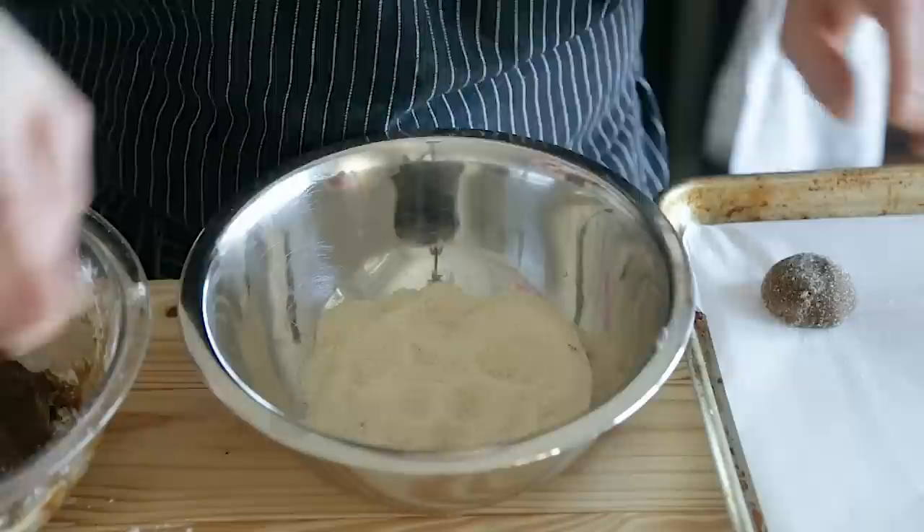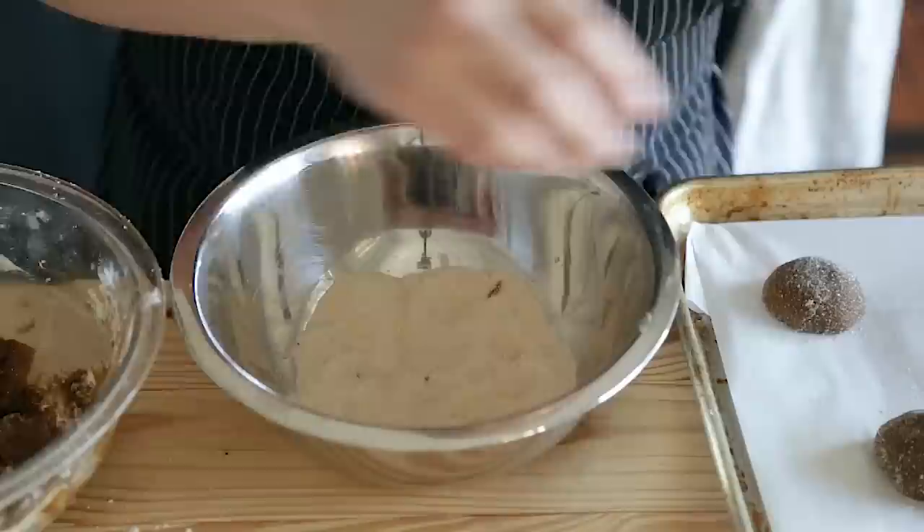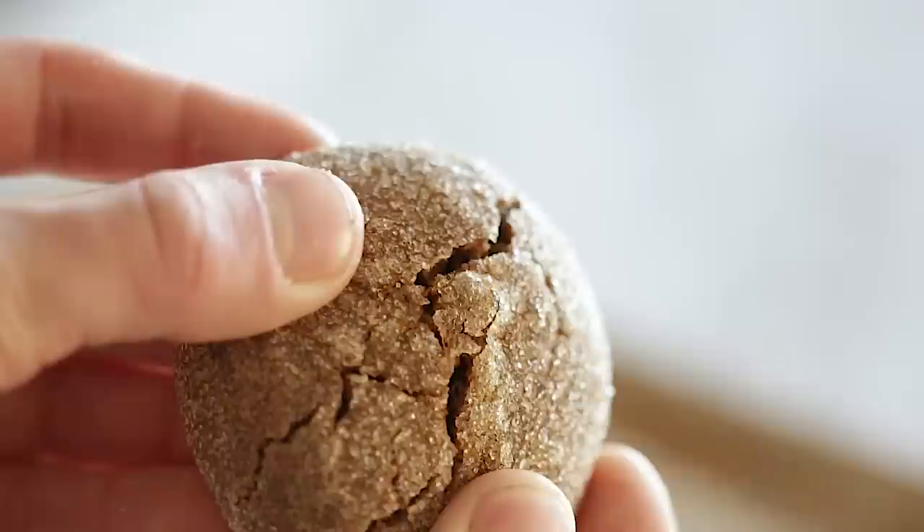Roll the dough into two-inch diameter balls, roll in granulated sugar, and bake at 350 degrees Fahrenheit for 10 to 15 minutes or until cooked through. Be sure to space them far enough apart so they don't conjoin while baking. Chewy molasses ginger snap cookies. This isn't always a crowd winner — I have to be honest. I personally love them, but not everybody likes the molasses flavor.